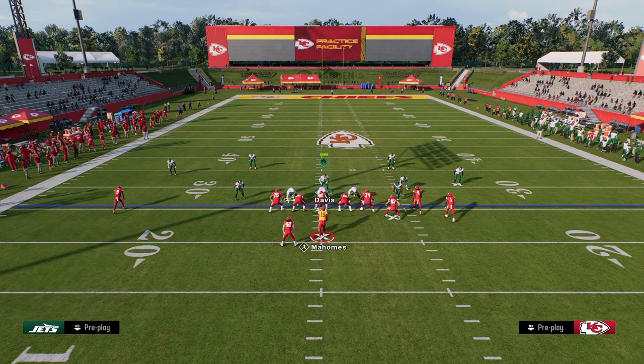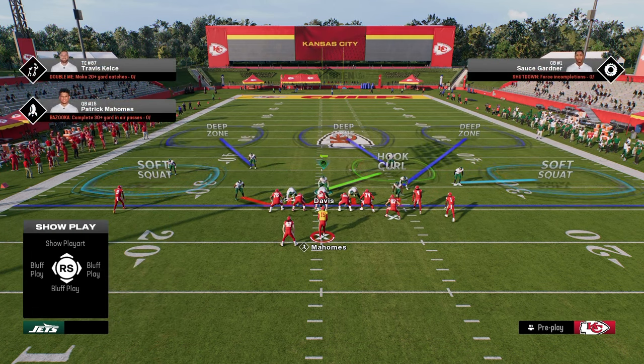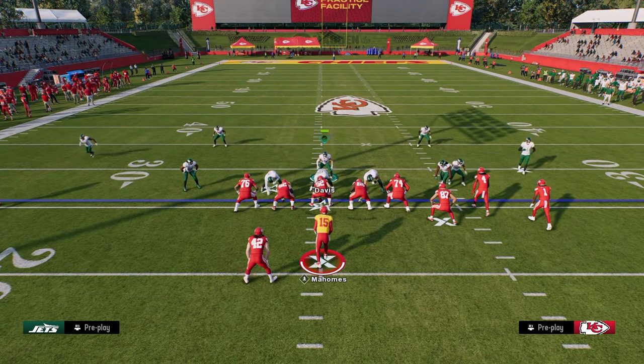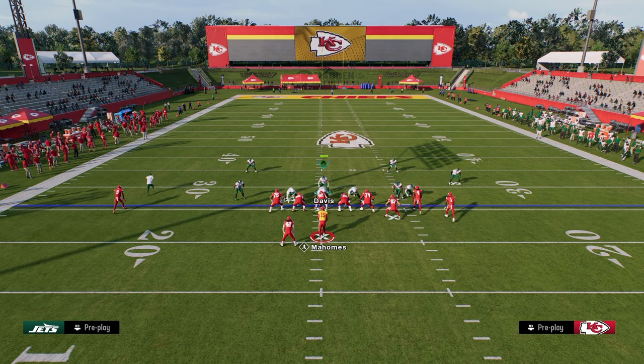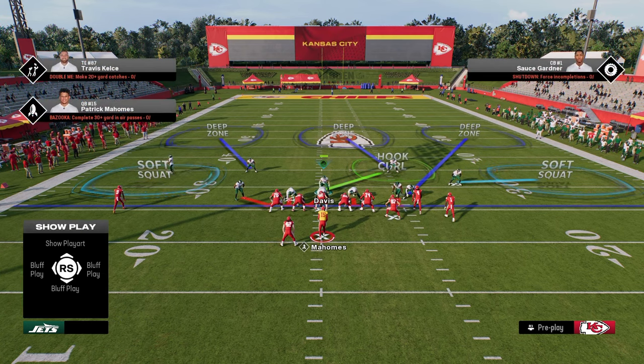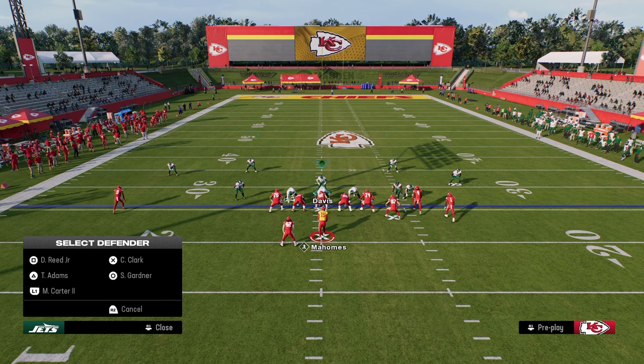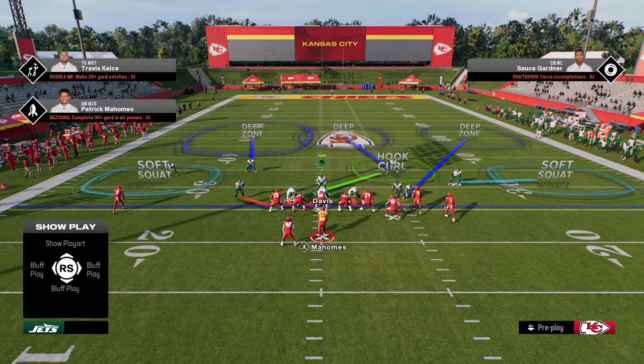The main reason we're doing these adjustments is because we can put soft squats on the outside. The soft squat is, in my opinion, the best zone in the game. I like to press and then back off both outside corners — this keeps everything in front of you and makes it hard for them to kill you one way or the other. You can also put the left side safety on a deep half to prevent one-play touchdown situations.